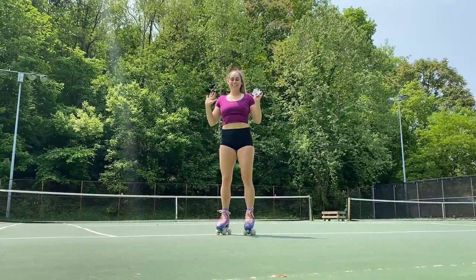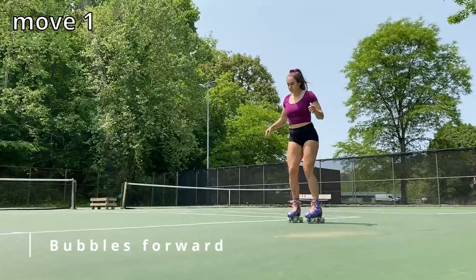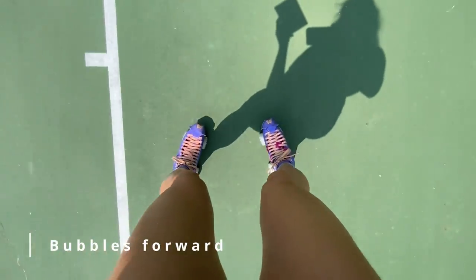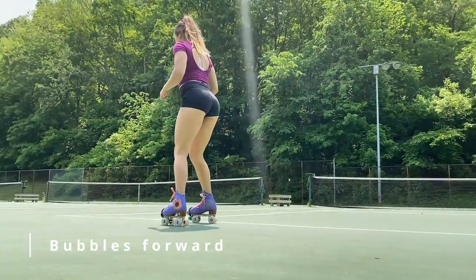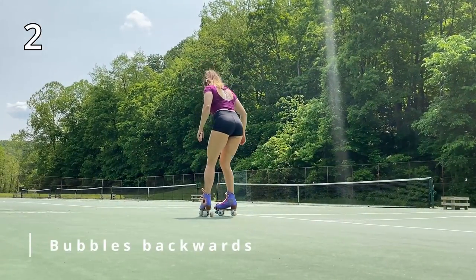Hey, I'm Lindsay and this is your new essential daily warm-up for roller skating. Our first move is bubbles forward. Once you finish your forward bubbles with a plow stop, we are heading to one pass of backwards bubbles.